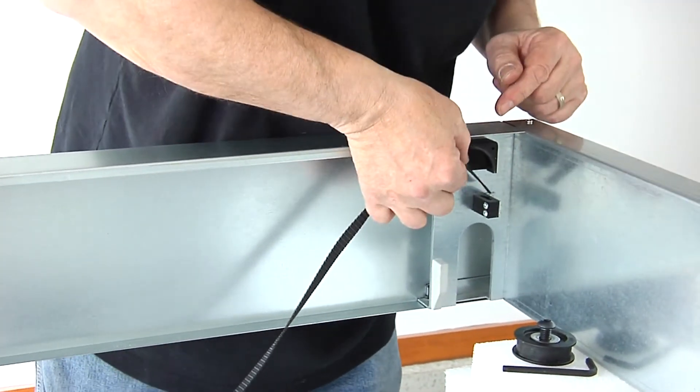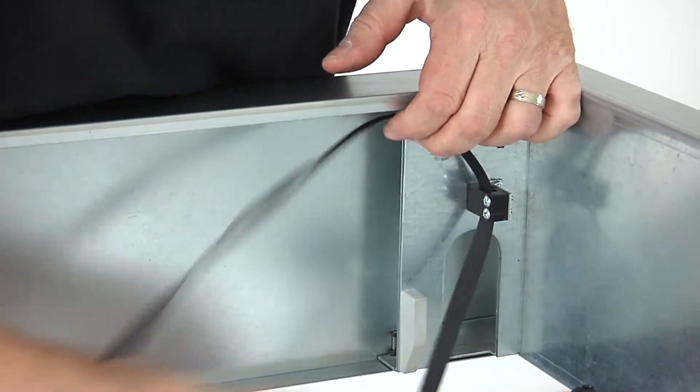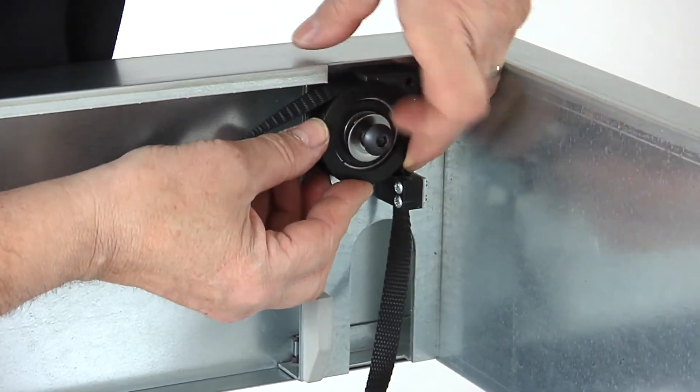Feed the polyweb straps through the guides. Then replace and tighten the pulley under the bumper with the Allen Wrench.